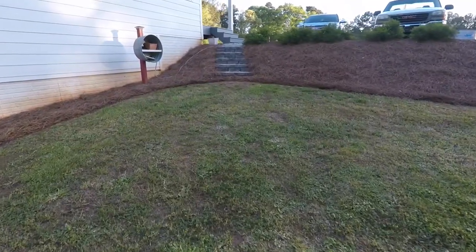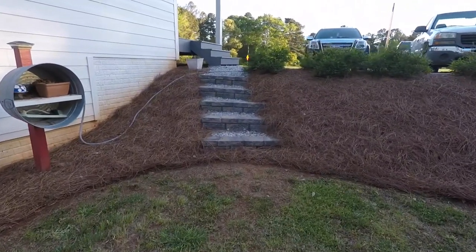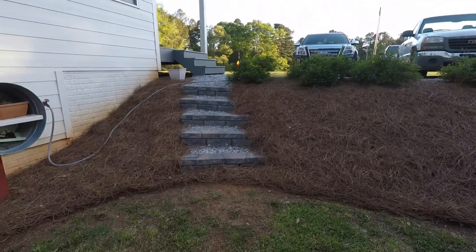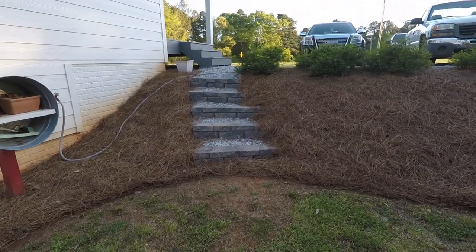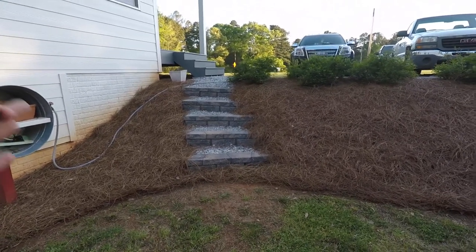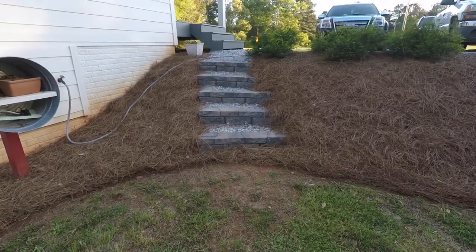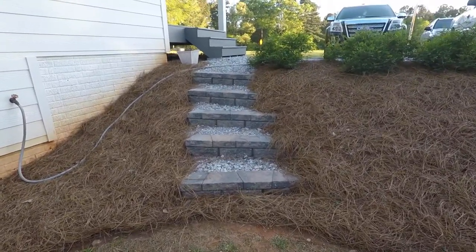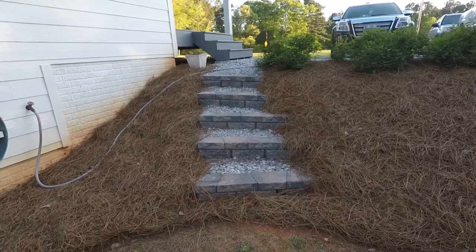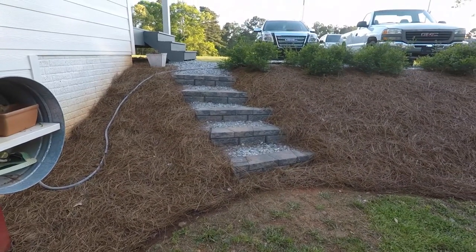A lot of people are saying I should have driven some kind of rods or stakes through the blocks, or that I should have poured concrete steps or whatever. These are simple — it was like a day and a half project. Somebody commented that I didn't put a level. I didn't need one. These are just some steps, and they look great and turned out great.